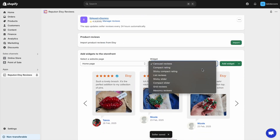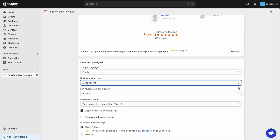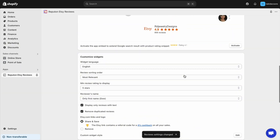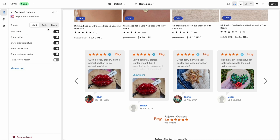When the account is linked, select the widget and the page to display it. Set up the settings according to your business needs. Specify the settings and save the widget.